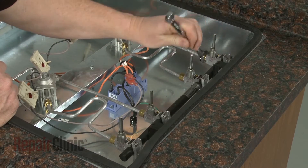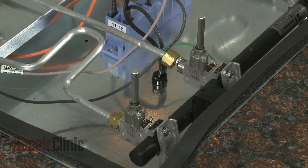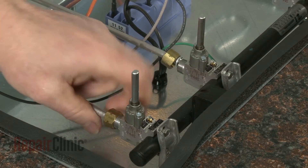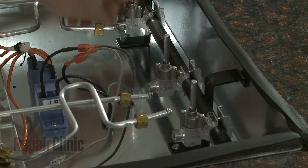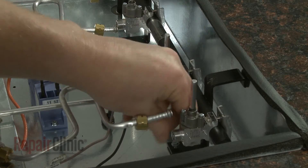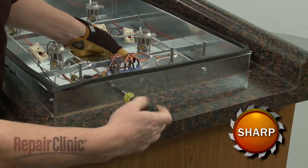Use a 9/16-inch wrench to unthread the nuts to remove the burner tubes from the burner valves. Use a Phillips head screwdriver or a 1/4-inch socket to remove the screws securing the manifold assembly to the burner box. Be aware you will need to lift the cooktop up from the countertop to remove the outside screws.